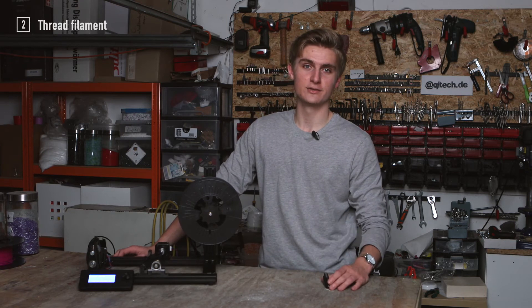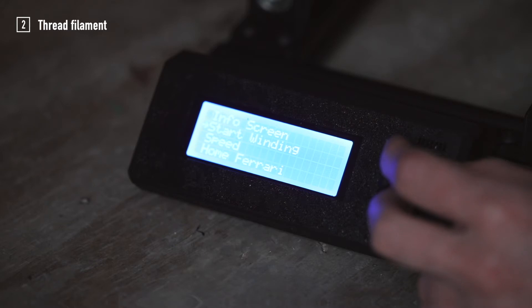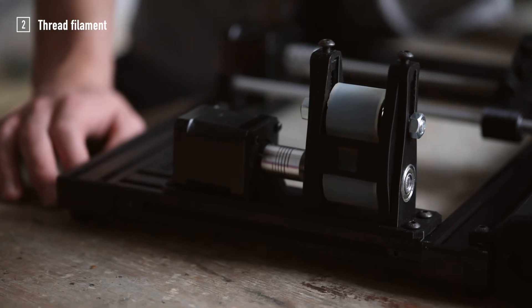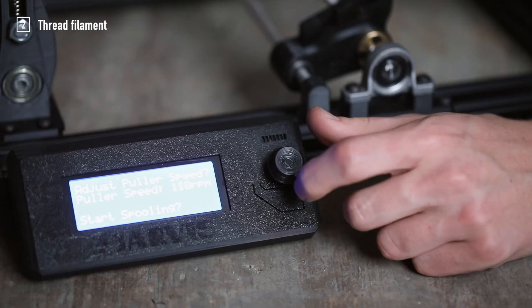Let's move into part two. Now that our Jarvis winder is calibrated we can choose start winding from the LCD menu. The puller will be activated and you can adjust its speed by turning the knob.